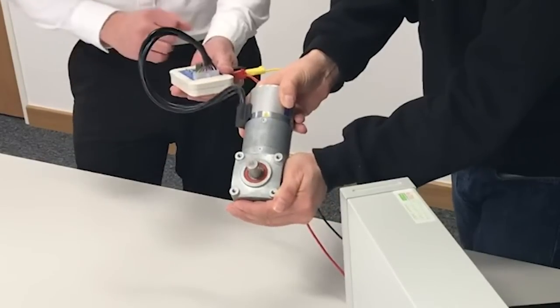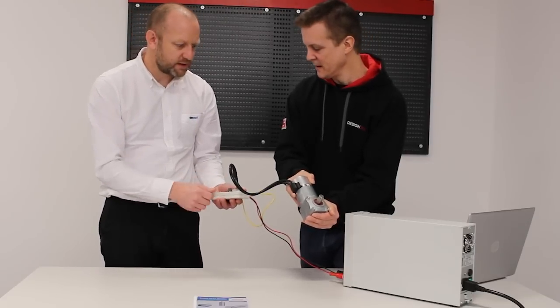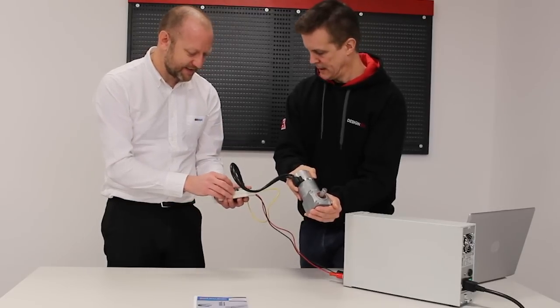You can definitely feel the jump on that. It also comes with three fixed speeds: 1000rpm, 4000, and 10,000rpm. That's from the motor, obviously through a gearbox, so we're not really seeing those speeds on the output here.